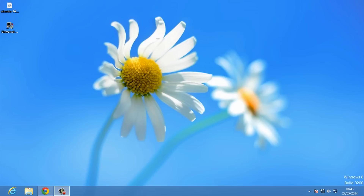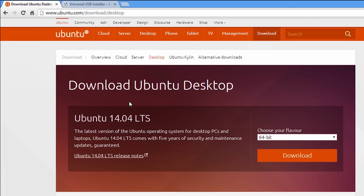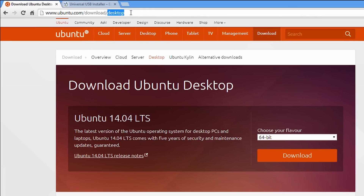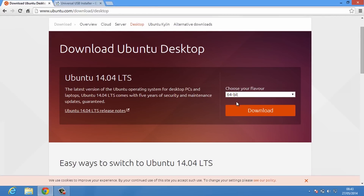The very first thing you need to do is download these two files. The links to both files are in the description below. Click on the first link and you'll land on Ubuntu's official website where you can download the OS. Once you're on the website, choose your system architecture — since I'm on a 64-bit computer, I will choose the 64-bit architecture and hit download.